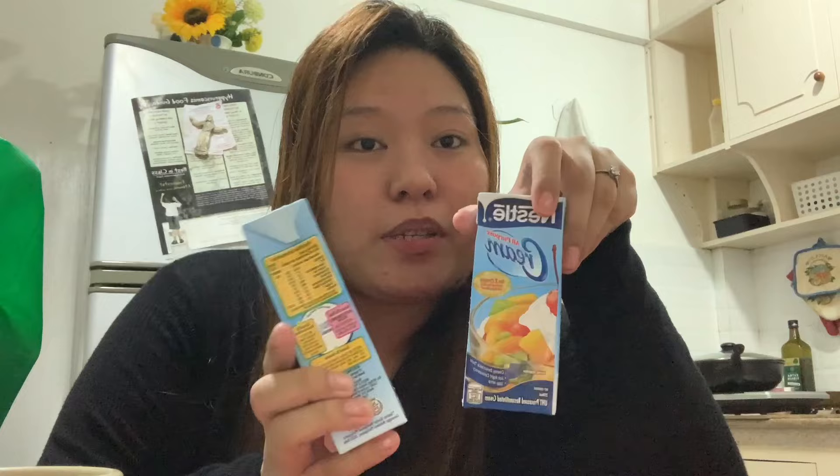All-purpose cream. Lagi mahilig ako mag-study, experiment ng mga pagkain. Mahilig ako sa mga creamy, like carbonara, creamy mushroom. And next one is Mayonnaise. Gusto ko lang bilhin yung Mayonnaise.